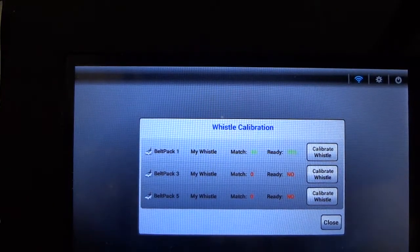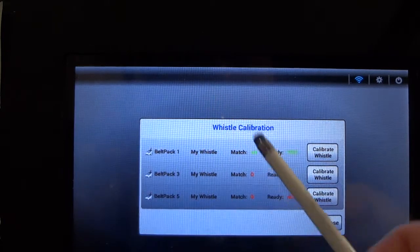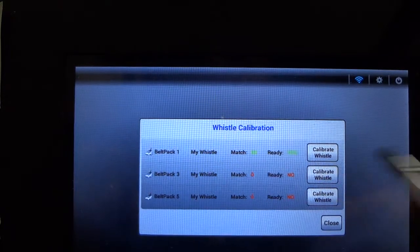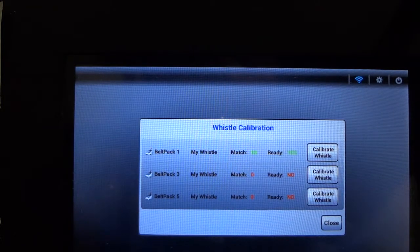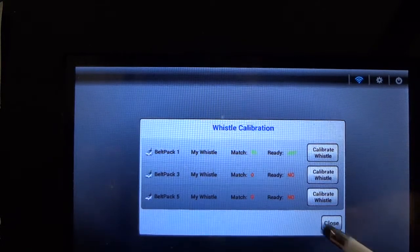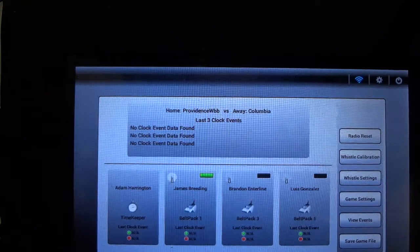At the conclusion of the second whistle, the system generates a score. In this case a score of 93 was achieved, which is a passing score. The score results from comparing the two whistles blown during the calibration process and matching them with each other, ensuring that whatever digital sample is used in the game is reproducible. That's why we blow two whistles. Once calibration is completed for all three belt packs, hit the close button to return to the main screen — and now you're ready for play.